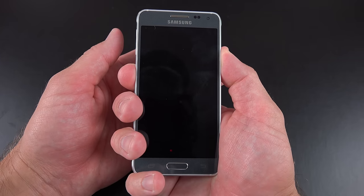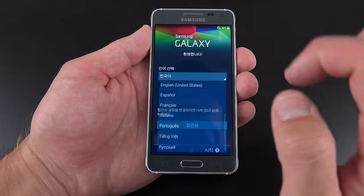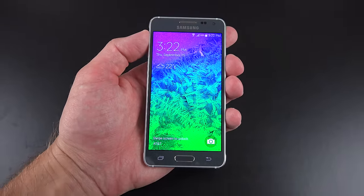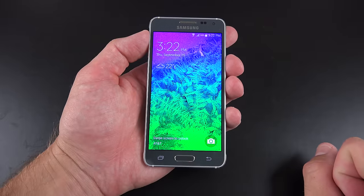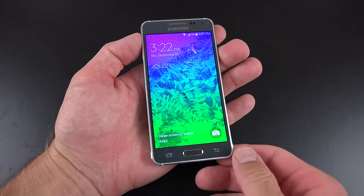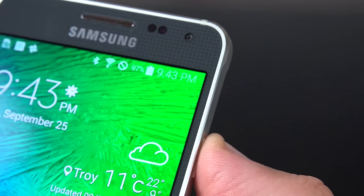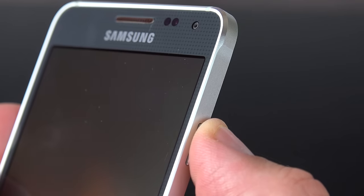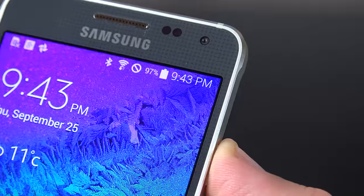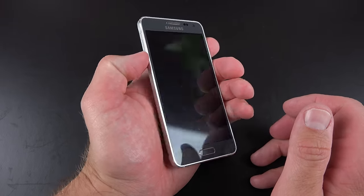Let's go ahead and boot this phone up — just tap and hold the power button on the right side. Now if you buy the Korean version, this is the first screen you get, but you can go right here to change the language pretty easily. Now let's take a look at the design of the Galaxy Alpha, which is the big story here — a really compact 4.7-inch phone with a very narrow bezel. The edges are made out of aluminum with a milled chamfered edge. Along the left and right-hand side, you can see it's kind of recessed, which gives you a nice place to put your thumb to operate the controls.